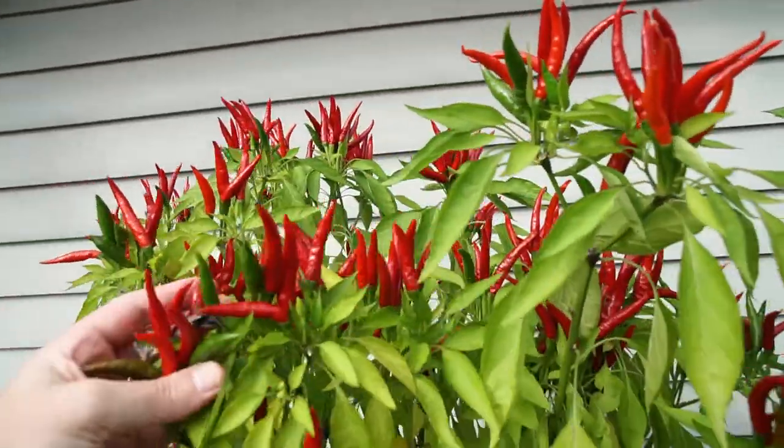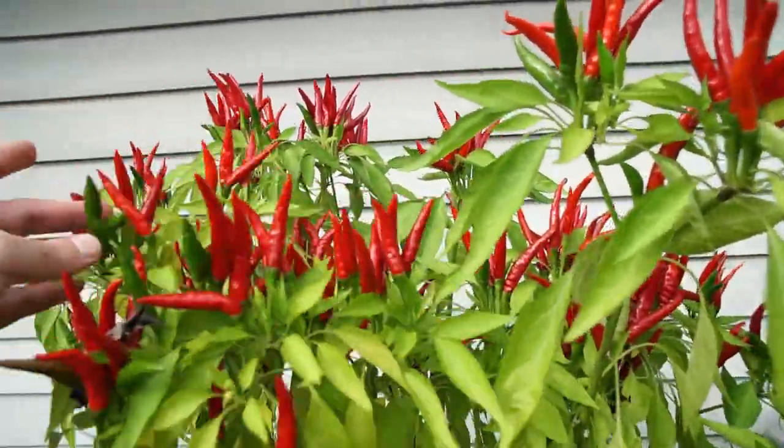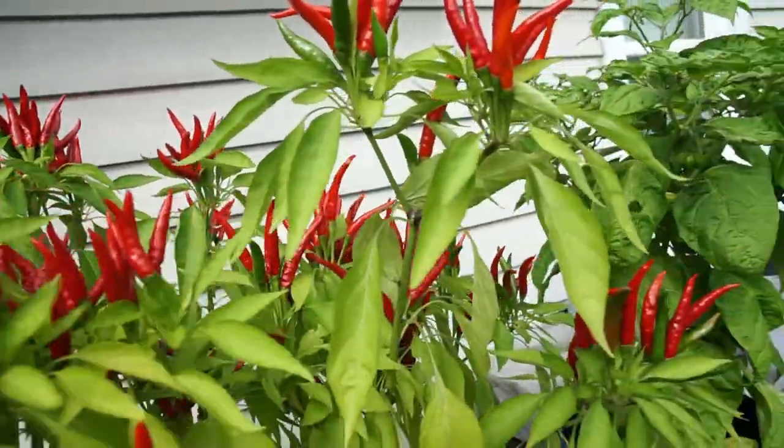Up here we have my super chilies plant — there are probably four plants in this one little basket. I'll probably make all of this into powder.